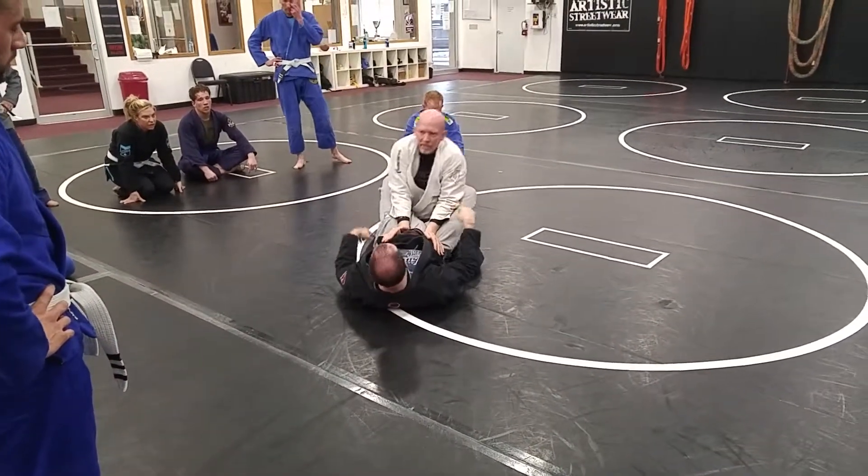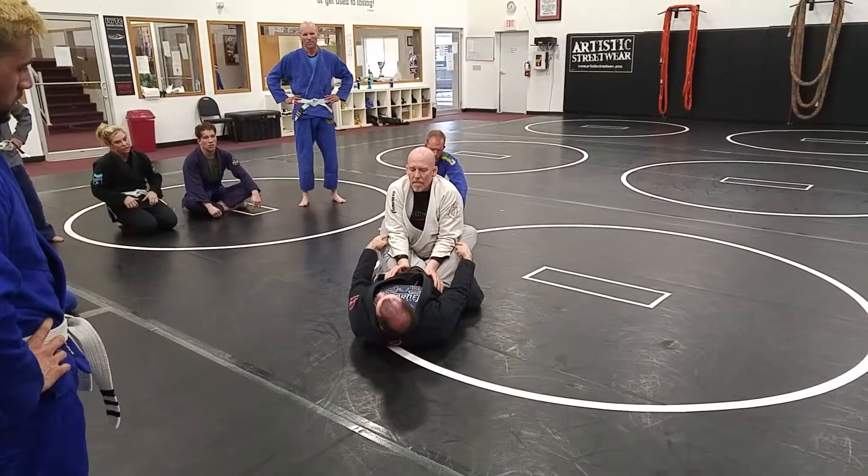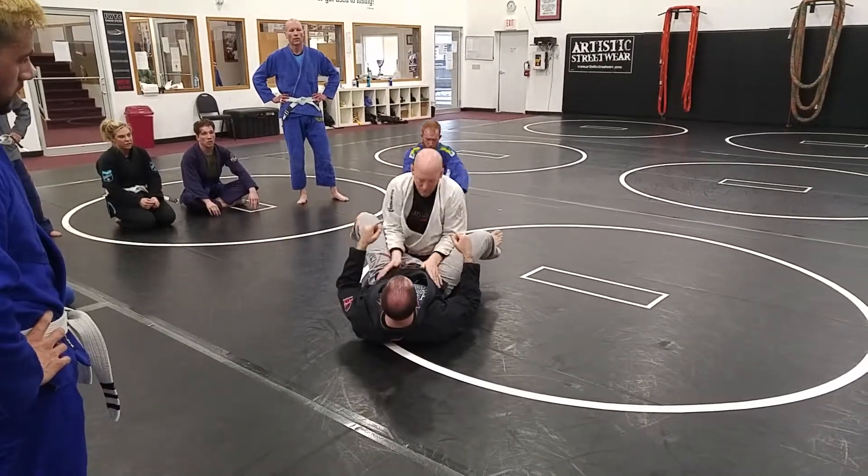And he gets his arms free — butt down, head up, hands inside, elbows inside my legs. Real simple. Then I'm going to let him go, he's going to hop into mount.